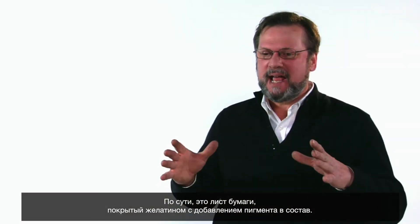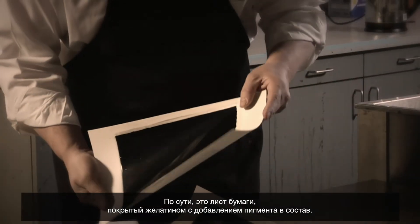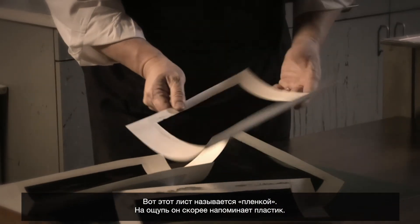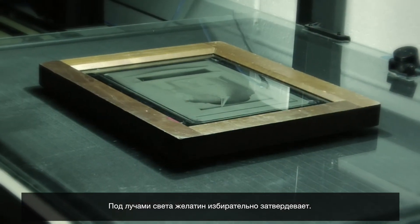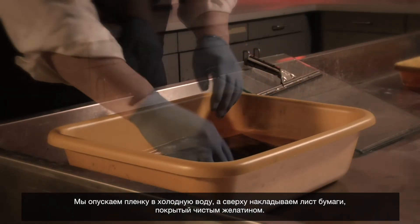Carbon printing is essentially a piece of paper that's coated with gelatin bearing pigment. This thing is called the tissue — it's not tissue-like at all; it feels like a piece of plastic. The tissue is sensitized with chromium and is contact printed with a negative. The light striking the gelatin hardens it selectively, and that tissue is then put into cold water.